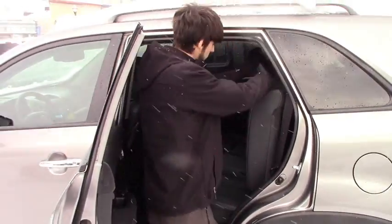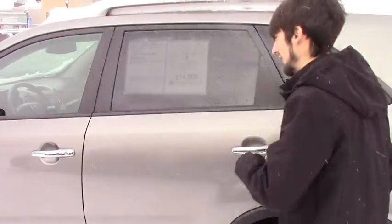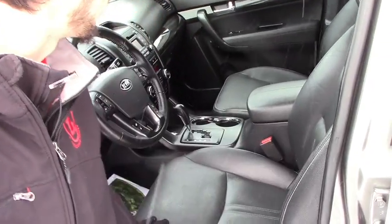Leather interior, plenty of space, plenty of cup holders, and fully reclinable chairs. Up in the front here, you're going to follow that same interior theme. You're going to have power adjustable seating with lumbar support in the middle right there.